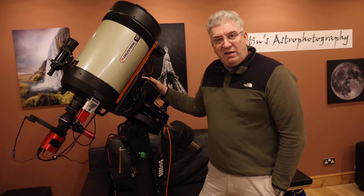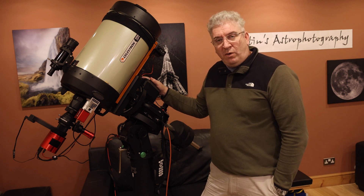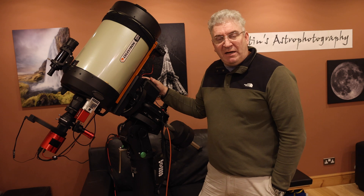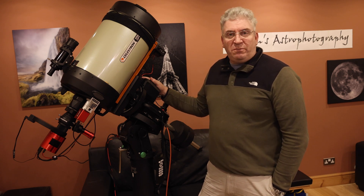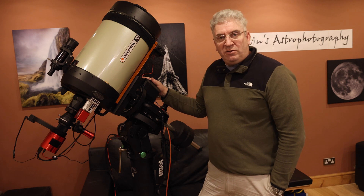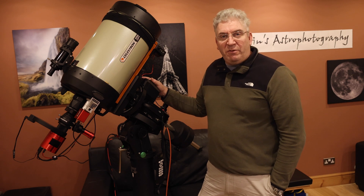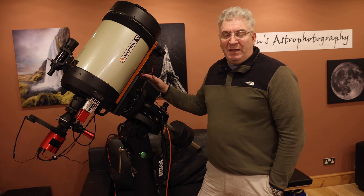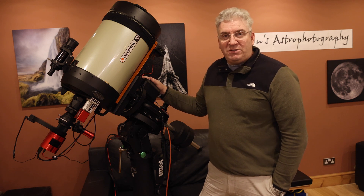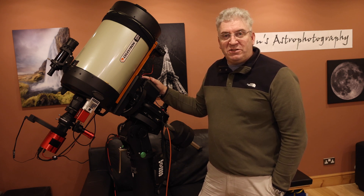Now there don't seem to be that many videos out there showing the various details of the EQ8R Pro — there are a few — but what I thought I would do, having now had a month or so to really practice setting this up, is show you my setup process. If you're thinking of getting one of these mounts, you'll probably find it useful to understand exactly how the various different things operate on it. Of course if you're buying an EQ8R Pro you pretty much know how to set up a mount by now, so I won't patronize you, but you may find it useful in understanding a bit more about this mount and hopefully help you make your decisions. So let's get started.